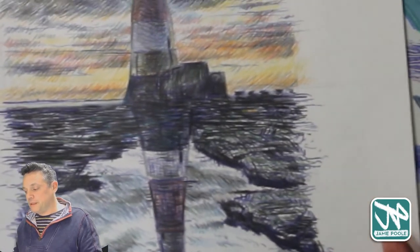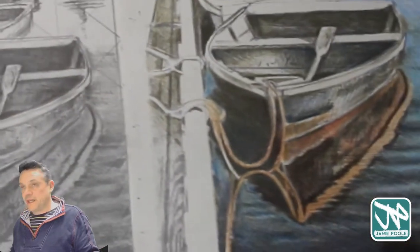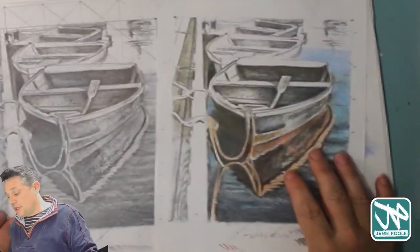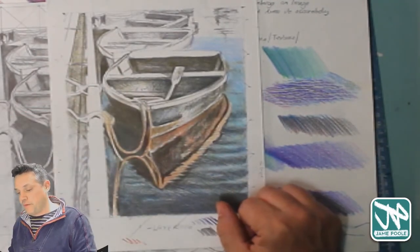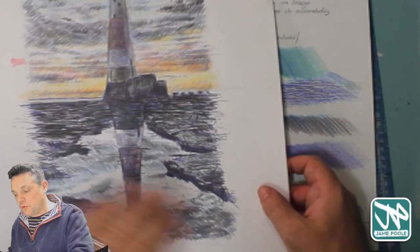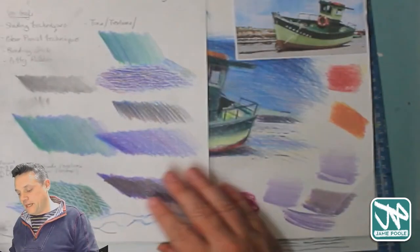We've looked at this previously — using a triangular grid. I also suggested you could photocopy a drawing so you could work back into it and work over the top of it, which is a little bit similar to creating a back-painting and then working back over the top with that as well.